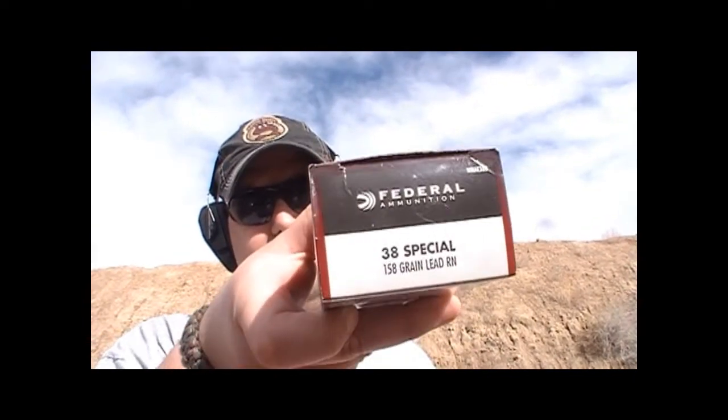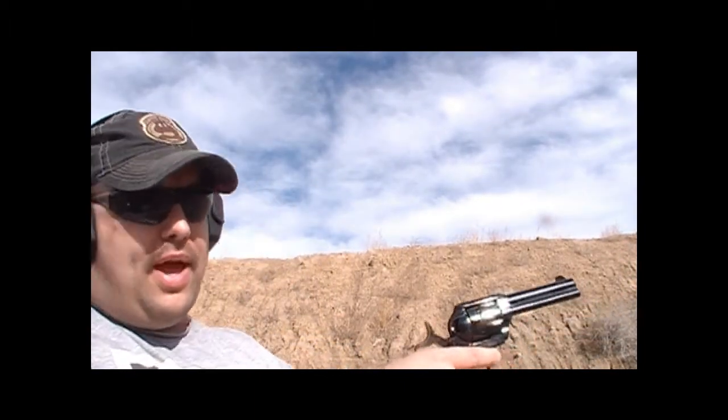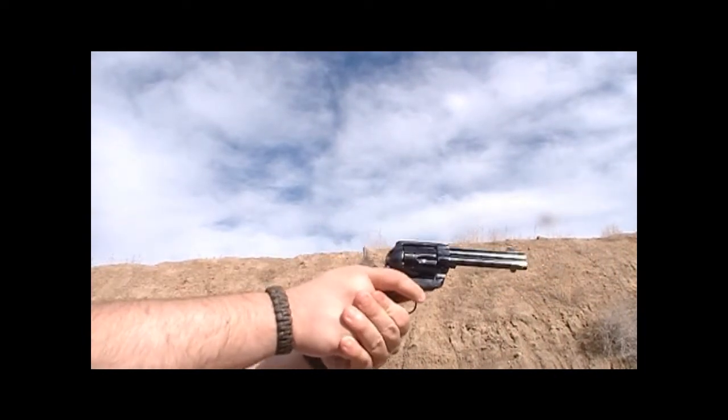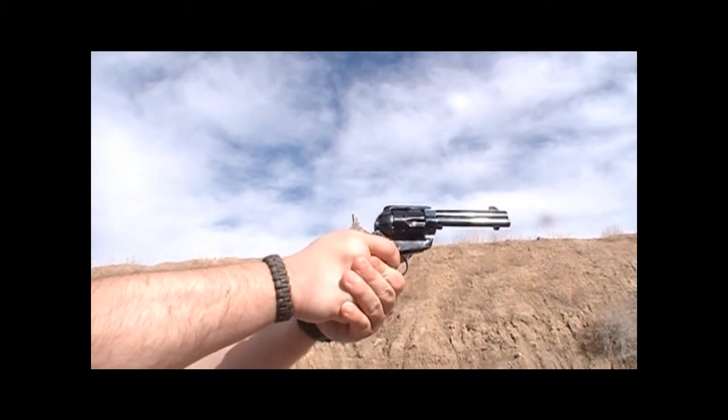We're starting out with some .38 Special — 158 grain lead round nose from Federal. This is just the only .38 Special I could find in town. Keep in mind this is a single action gun: you have to pull the hammer back every single time. It's not like a double action where you can just pull the trigger.